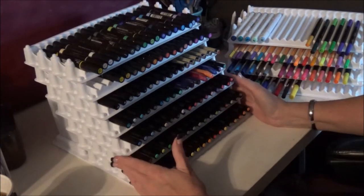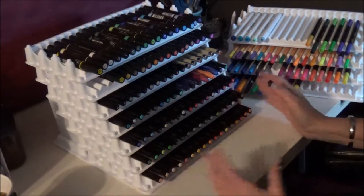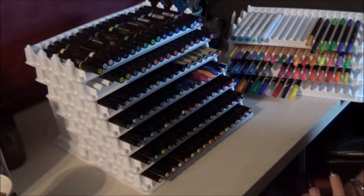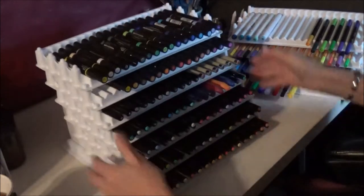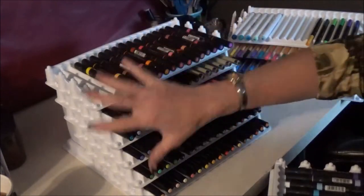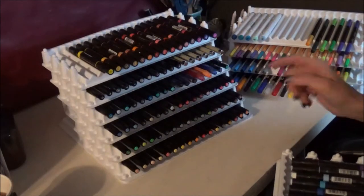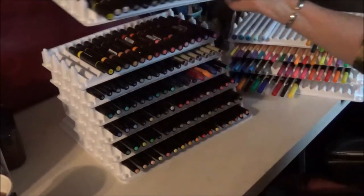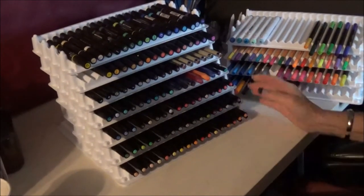They come in a 3-pack, which holds 51 markers. A single one holds 17, so just one tray holds 17 markers — which is a lot of markers in one spot. Then you can get a 6-pack with the stand and that holds 102 markers, and that looks like this right here. So this is the 6-pack and that's 102 markers. Again, heavy construction, small footprint, makes all your markers accessible — and I think they're really great.